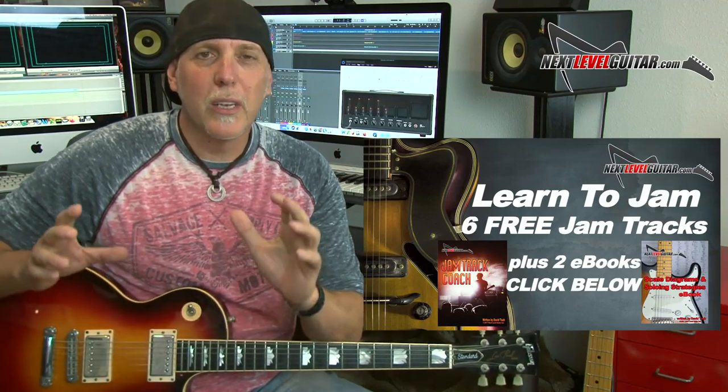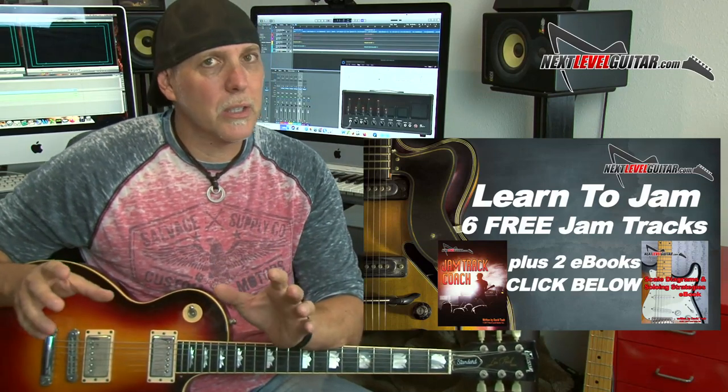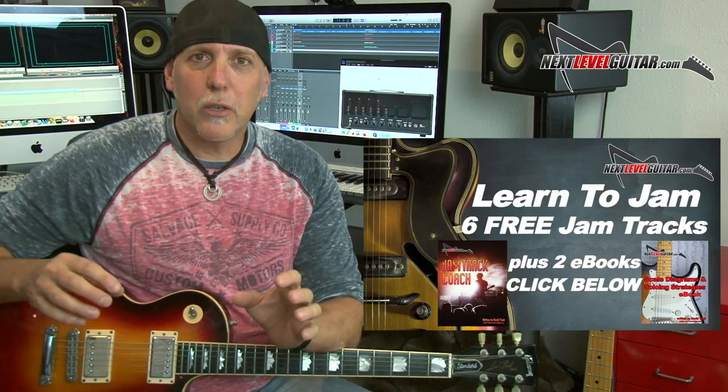Playing over jam tracks is just an invaluable tool for the practicing guitarist, and I can really help you with that. Click on that link in the YouTube description box — I'll send you my jam track coach. Six jam tracks. Not only will I send you the tracks, but I'm also going to send you two e-books that go along with that.